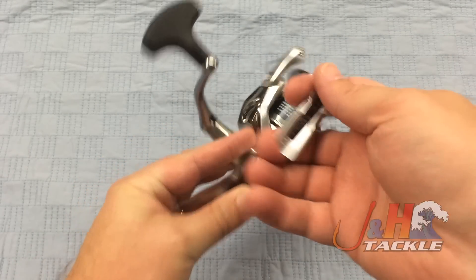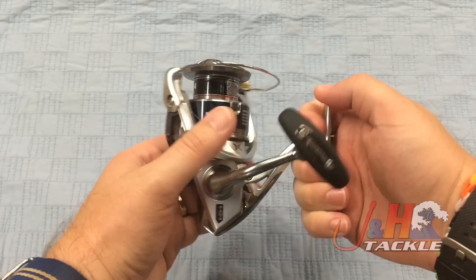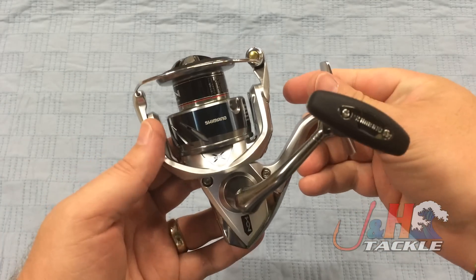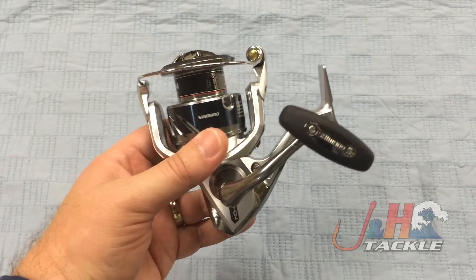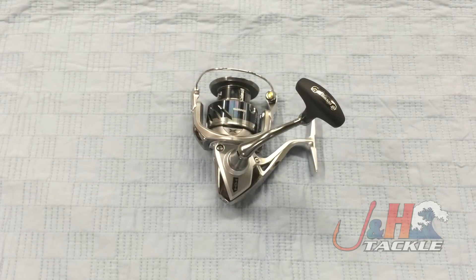Seven ball bearings — just crazy smooth — and just another amazing reel from Shimano. So if you're trying to decide between this and the old FJ, definitely go with this. It's light years ahead of it and just a fantastic piece of technology. Retail on that is just about $210 and it is totally worth it. It's the Shimano Stratik FK ST4000 XG FK spinning reel, in stock and available at jnh.com.